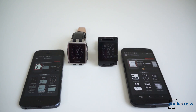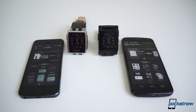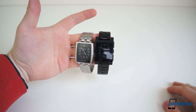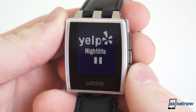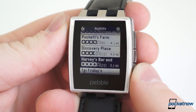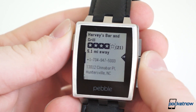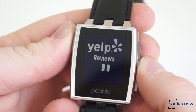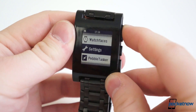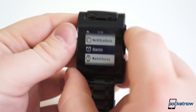With virtually the same exact internals and software, the user experience is approximately the same between both models. But note that there are finish differences. The tactility of the buttons makes it far easier to navigate through menus, scroll through notifications, and interact with Pebble. Pebble Steel doesn't feel as if it's fighting back when you want to control your music or check into a location using Foursquare. And for some, especially those who have already spent extensive time with Pebble, this will go a long way.